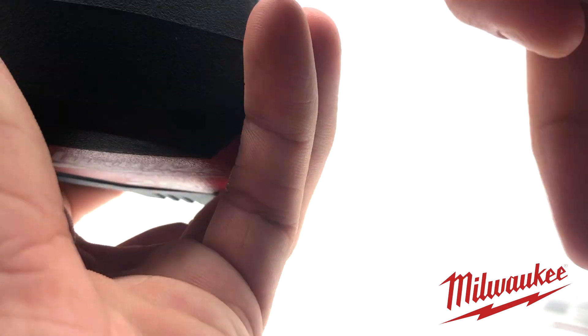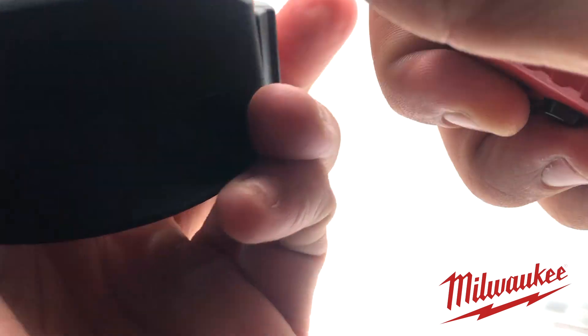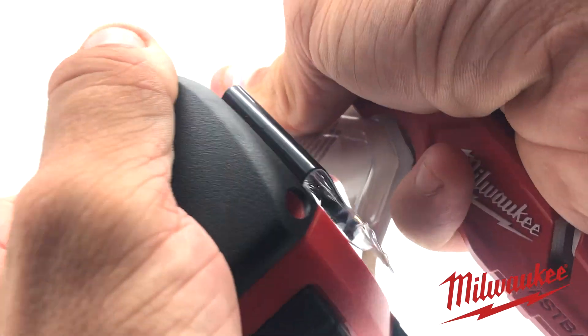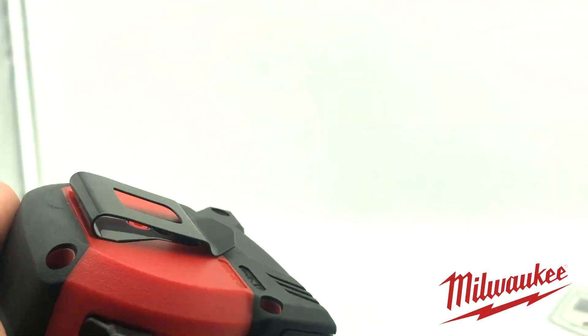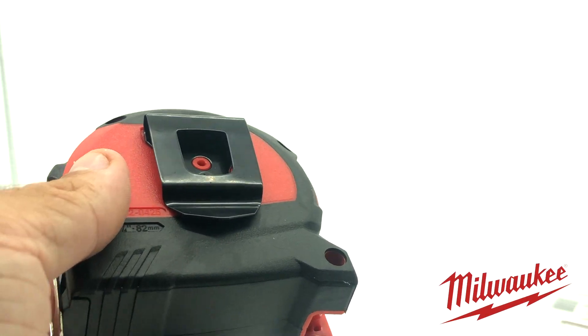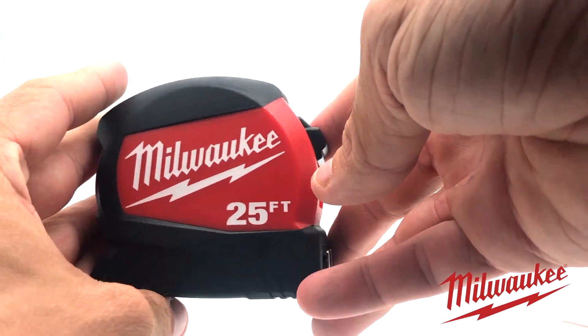Sorry, I'm kind of challenged trying to get this box open. All right, I got the tape measure open and I knocked my camera off. All right, so we got the tape measure right here.